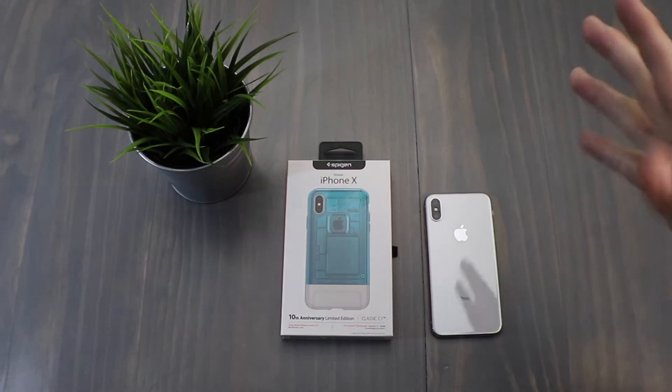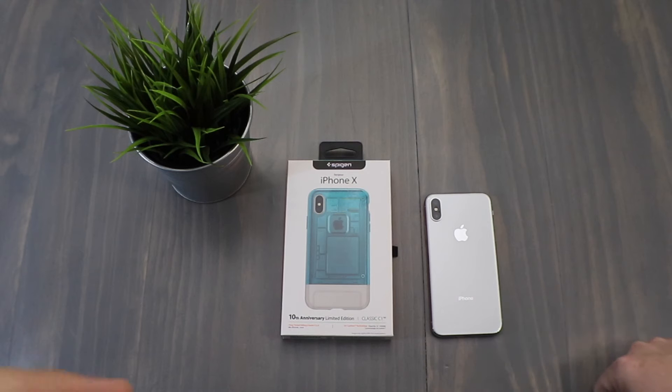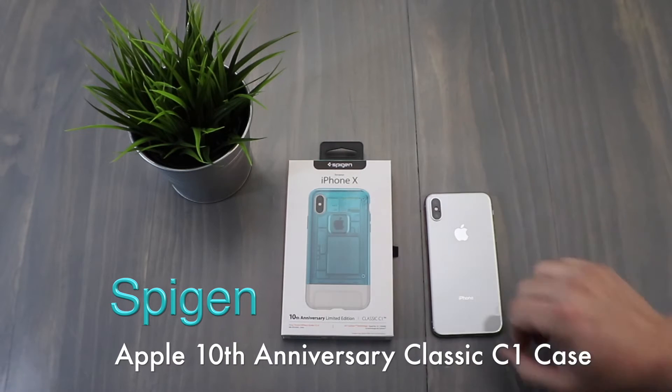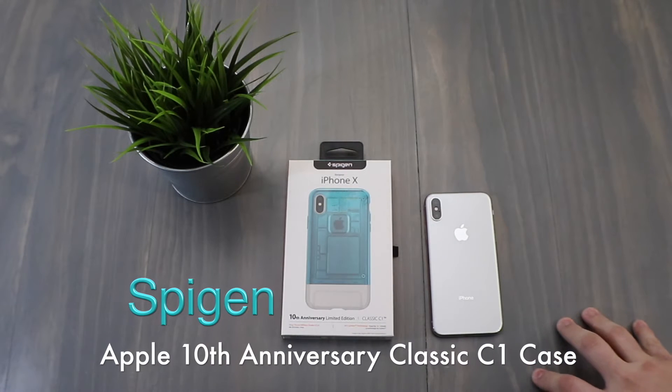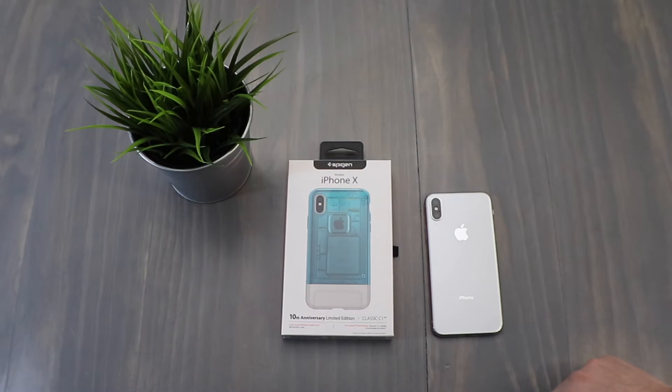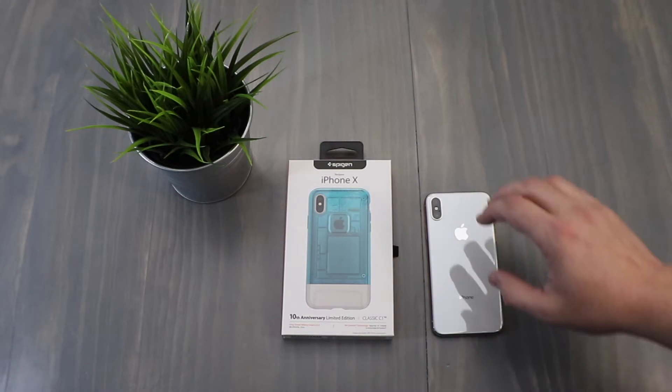Hey guys, welcome back to another episode of Cool Tech. In today's episode we're going to do a really quick unboxing of the all-new Spigen Classic 10th Anniversary Limited Edition case. For those of you who may have seen some of these on the internet, they just recently came out — these were being funded through Indiegogo. For those of you who were able to pick one up, they're really awesome and they look great.